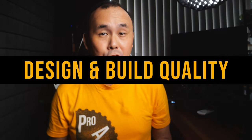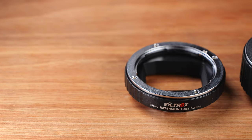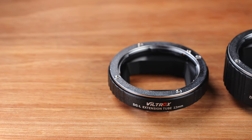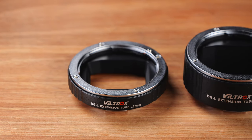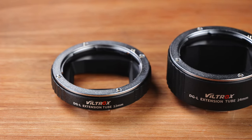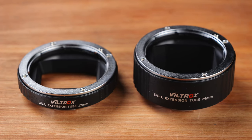The Viltrox macro extension tubes come in a set of two tubes — a 12mm and a 24mm one. You can use them individually or stack them together to get the maximum increase in magnification. The design is pretty much standard. Basically, it is a tube that has no optics in it and it extends the lens slightly further away from the camera, and as a result you can get higher magnification.